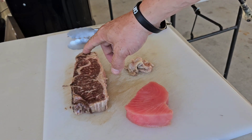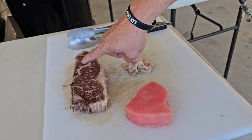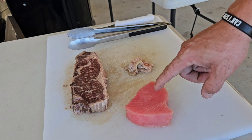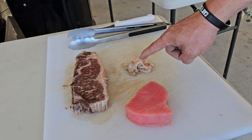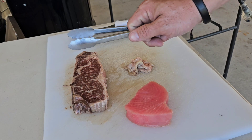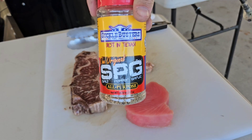Alright y'all, so we've got the New York strip right here — you can see that nice marbling from the American Wagyu, this is 100% Wagyu right here. And then we've got some wild caught tuna steaks right here, and I trimmed off a little bit of the fat from the Wagyu, which we're going to use on the flat top for our oil — that's just going to put a nice flavor to start with.